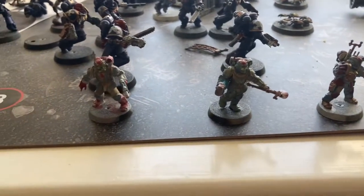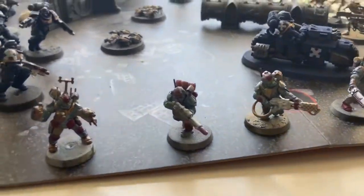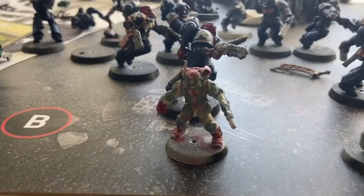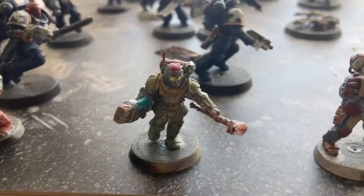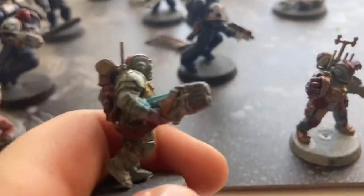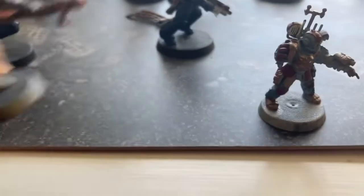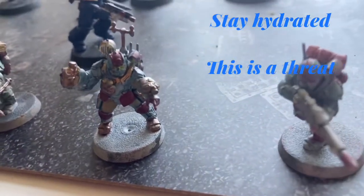I decided to put red stripes on them — a bit more red on the Tempestus Scions to sort of do a bit more of a rebel look. As a third one, the first one's not that good, but then this one I screwed up on his eyes a bit. But that plasma regulator is literally just my magnum opus of plasma guns.